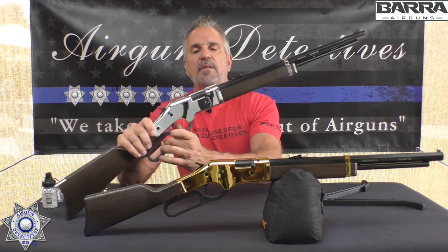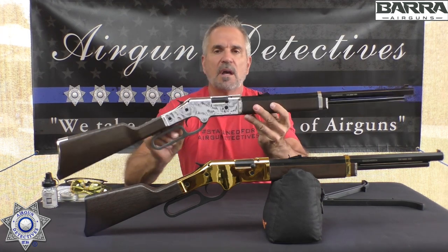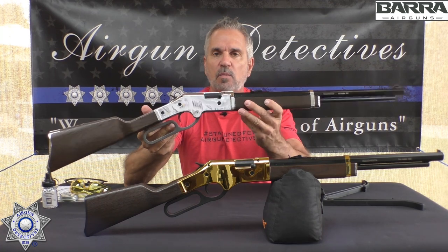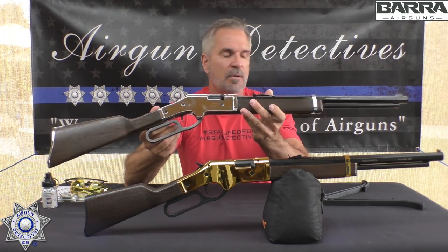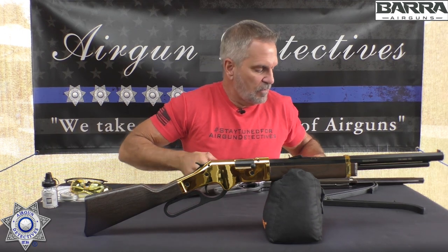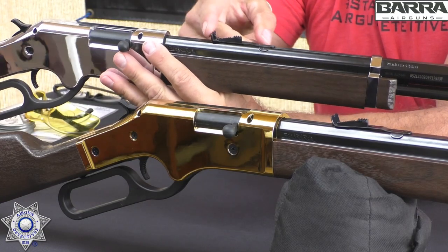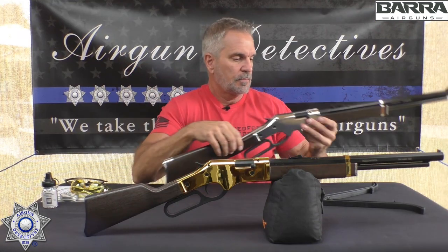The lever is made out of cast metal. The overall gun is 39 inches long, has a 20-inch barrel, and weighs just under six pounds — about 5.8 pounds. It does have open sights, adjustable for elevation only.